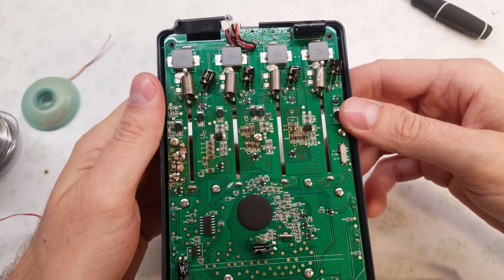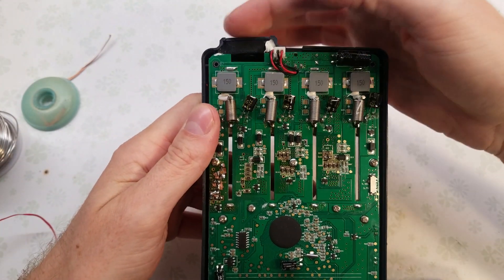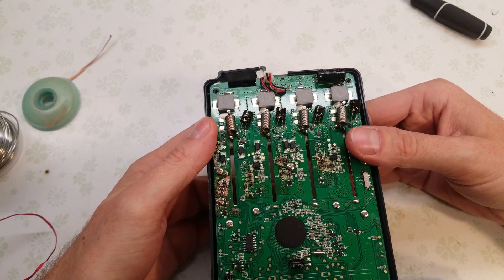Now's also the time to replace the fan if you have a failed one. You simply remove this connector over here and the fan will slide out. You can get those fans on AliExpress as well — I think they're like 50 cents or a dollar. They're super cheap.